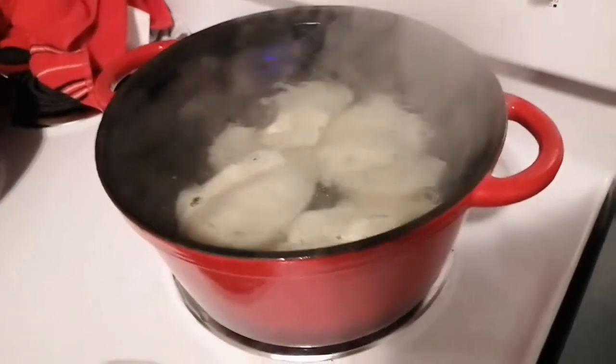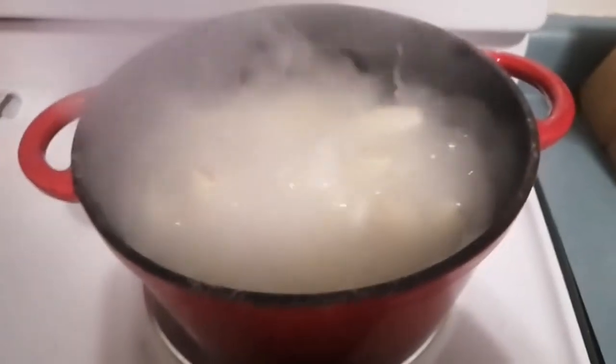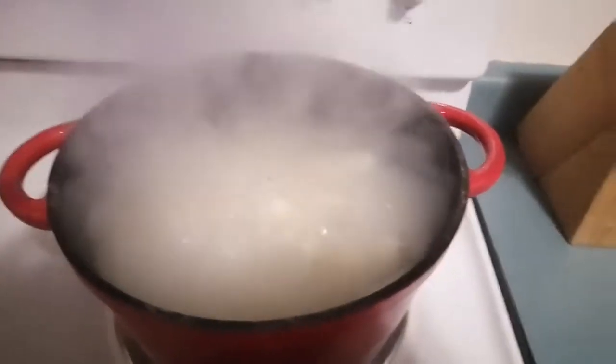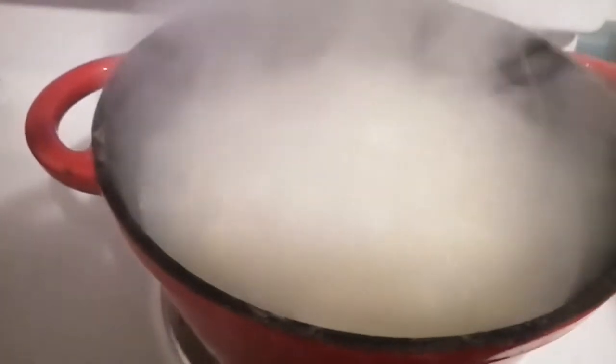My potatoes seem to be cooked after about 20 minutes — nice and soft. Remember that I also cooked some sweet potato in with them, which is what I really wanted to make sure was fully cooked. We're going to drain this and come right back.